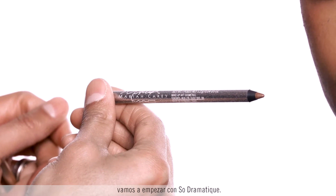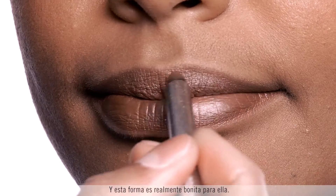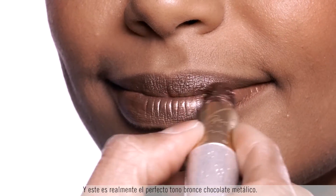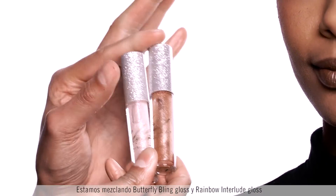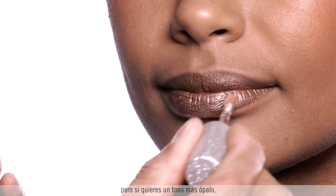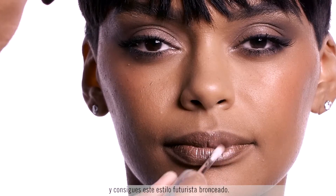I've already primed the lip and we're starting with So Dramatique — lining, filling in, using this pencil as a base, which is a really beautiful shade for her. The lipstick I'm using is called I Get Self — a beautiful bronze chocolate lipstick and really the perfect metallic bronze chocolate shade. Then we're mixing Butterfly Bling gloss and Rainbow Interlude gloss together to make the perfect combination. Just a dab, but if you want a little more opal you can go with this lighter shade for a futuristic blended bronzed beauty look.